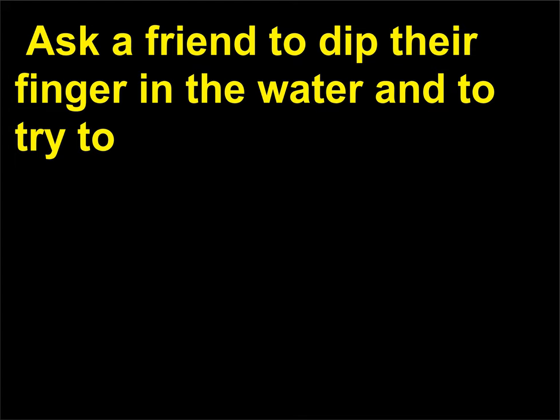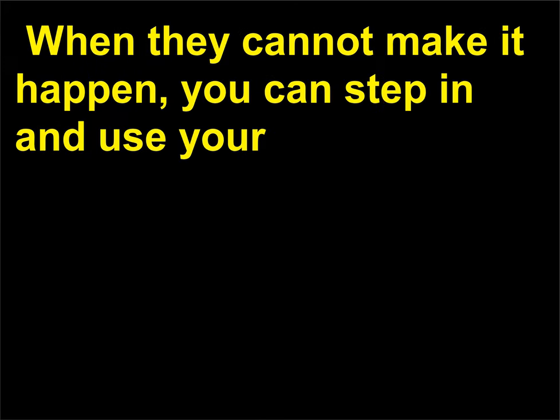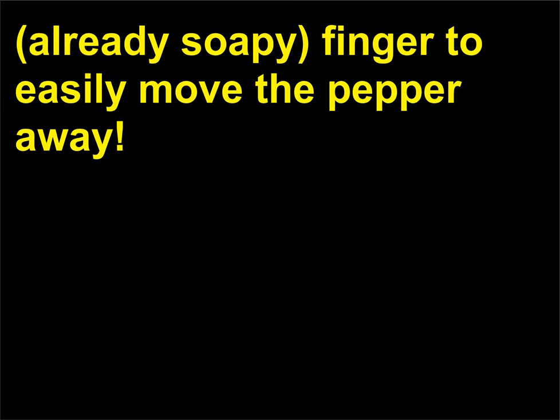Now that you understand the basics of this trick, you can perform it for your friends. Ask a friend to dip their finger in the water and try to make the pepper move away from their finger. When they cannot make it happen, you can step in and use your already soapy finger to easily move the pepper away.